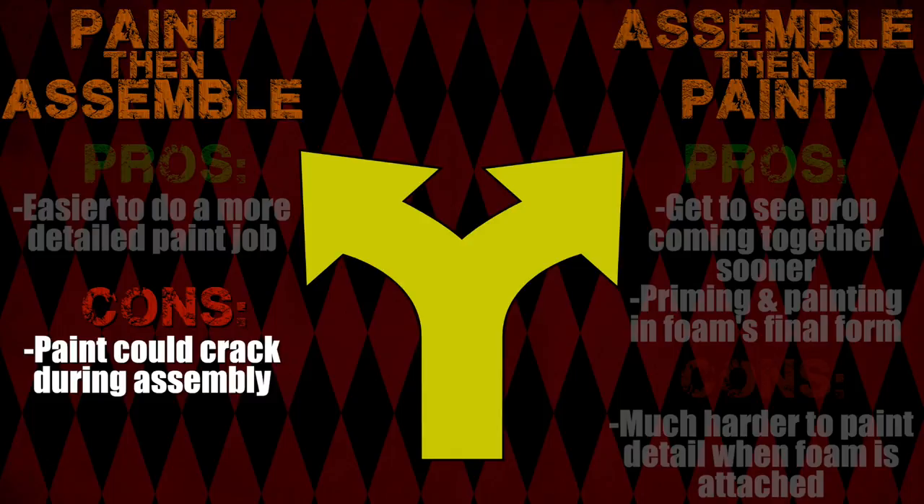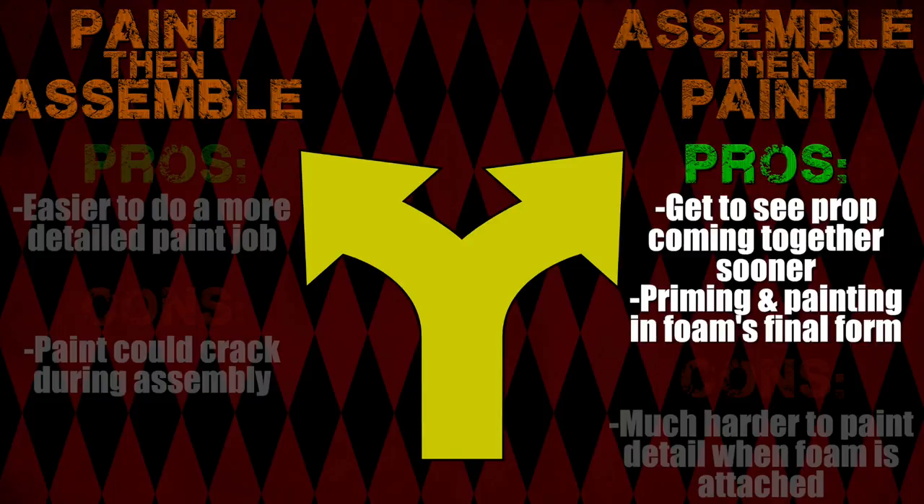The con is that the paint could crack if you bend the foam too much after the paint dries. As for assembling then painting, you get to see the prop coming together sooner, which is always a really exciting part of prop making. And you'd also be painting and priming the foam in its final form, so there's very little risk of the paint cracking.